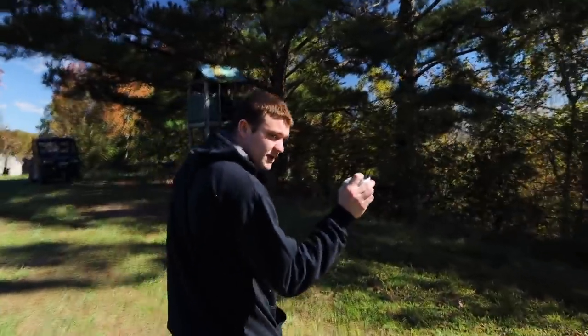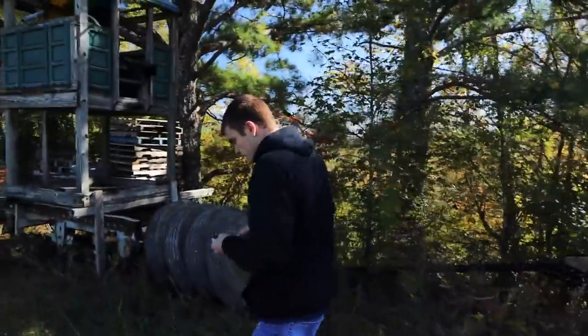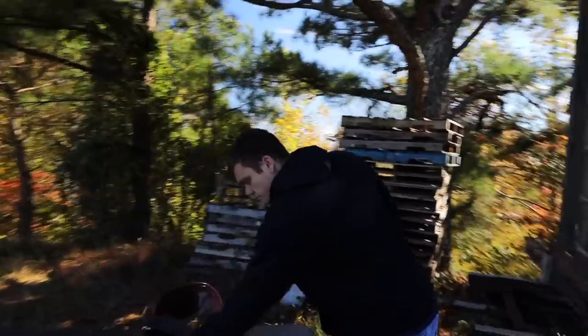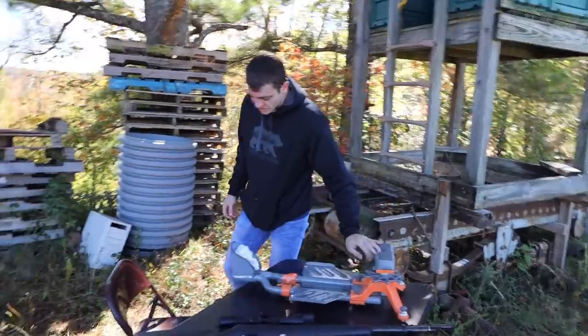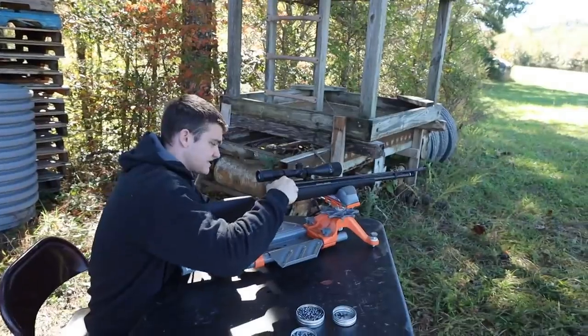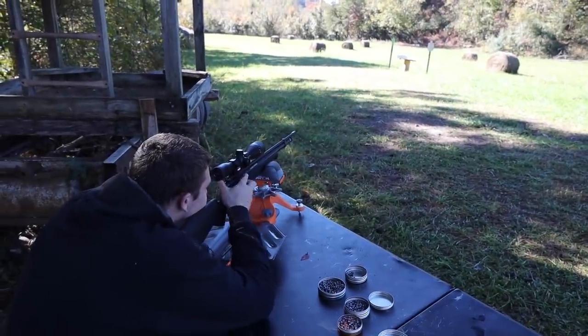We'll shoot three the straight way and three the backwards way. I'm going to use a shooting rest so accuracy differences can't be blamed on me. This is something I've always heard about growing up but never actually tested myself — so I'm anxious to see the results. Sending down the first three the correct way now.